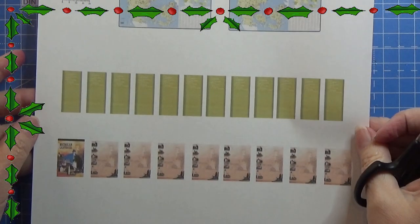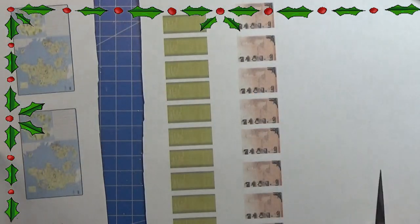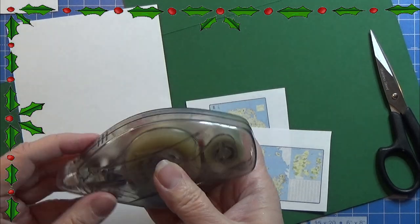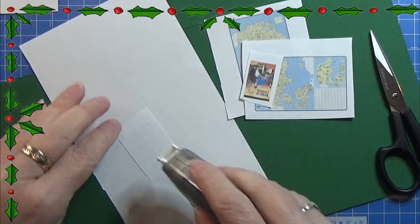There is a print sheet in the info box below and I'm going to cut everything out. A few of the details I'm going to glue onto some cardboard. I'm using some green here but you can use whatever color you want, and I have this double-sided tape that I like to use.